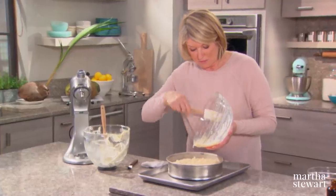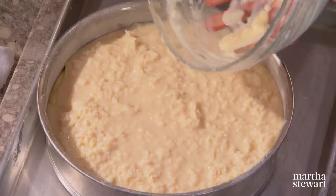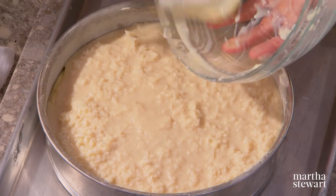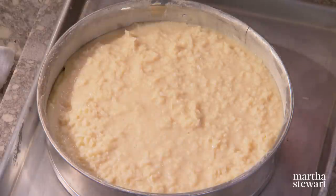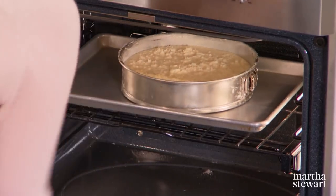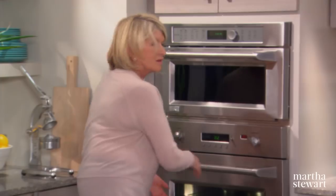Preheat your oven to 350 degrees and bake until a toothpick comes out clean — about one hour because this is a dense cake. If it's browning too quickly, just cover it with a little foil tent.